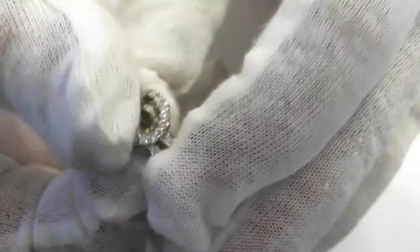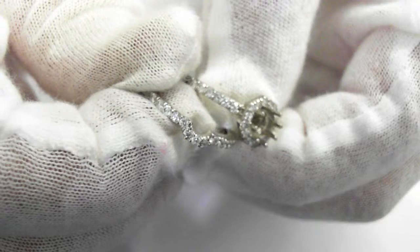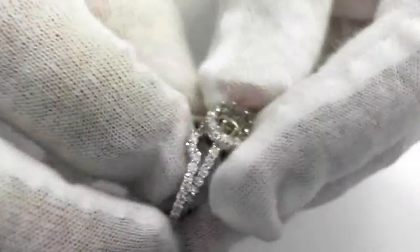Here is the wedding band. You'll notice this is a fitting wedding band. You can see the first really top quality here. It fits right under the ring, just like that.